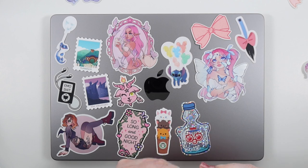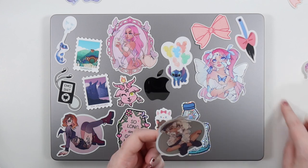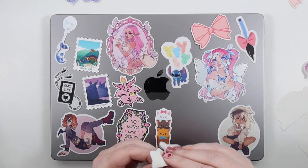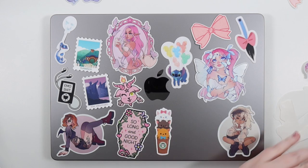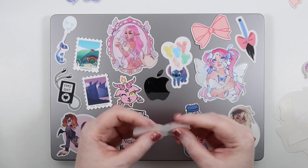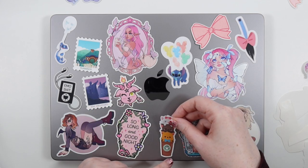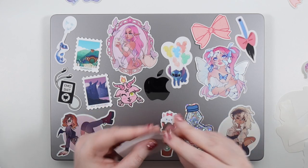I've started putting stickers down — I have roughly the idea of where I want everything, and then I had that little spot in the middle. I went through my other vinyls and added that little Baphomet, which is also from Natty Cat. Now we're going to start the fun of putting them down. I feel like the easiest way is to place them all first, then one by one start sticking them into place.